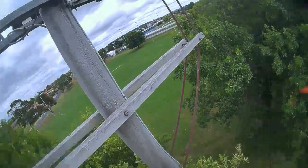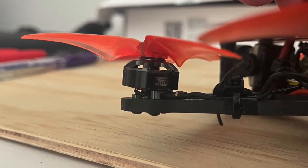All right, I'm flying. Let's hit that gap. Oh no! Don't you hate it when you bend a motor?